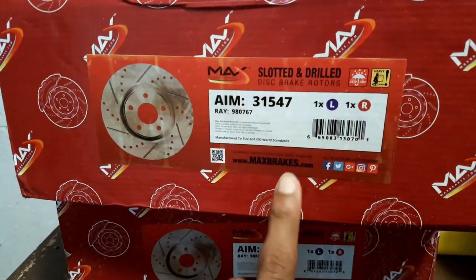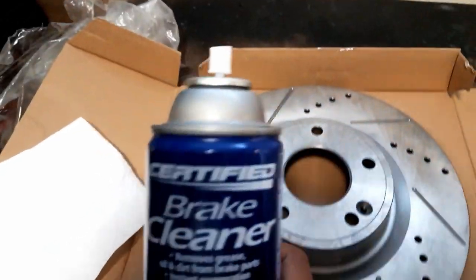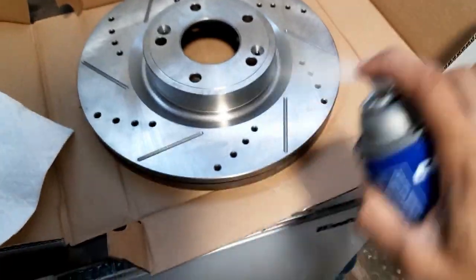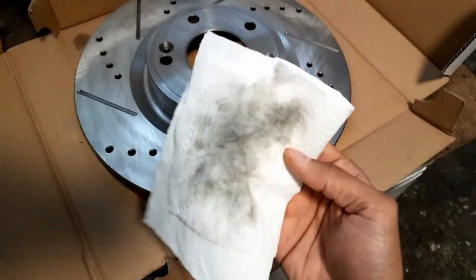I got them from a company called Max — this is a 31547. Once you have it out of the box, we gotta clean it up. What we're gonna use is some brake cleaner; this will take away the oil, and as you can see there's a lot of dirt from this napkin.